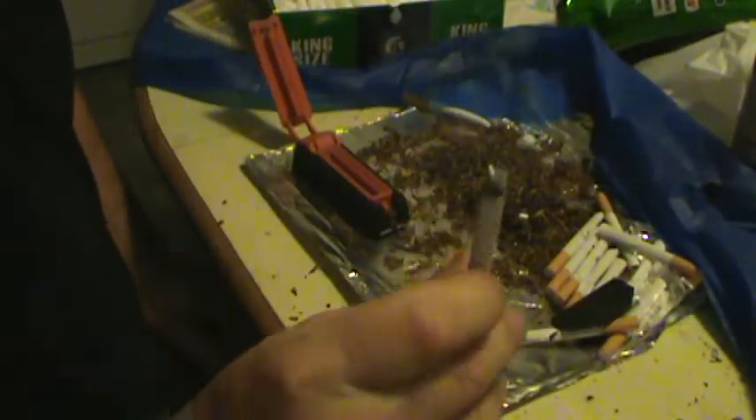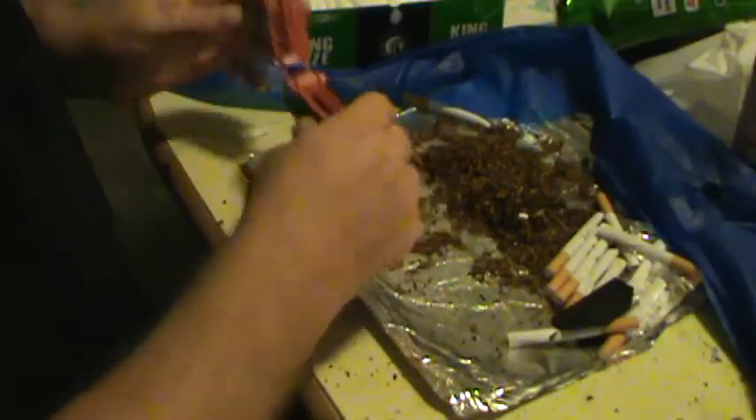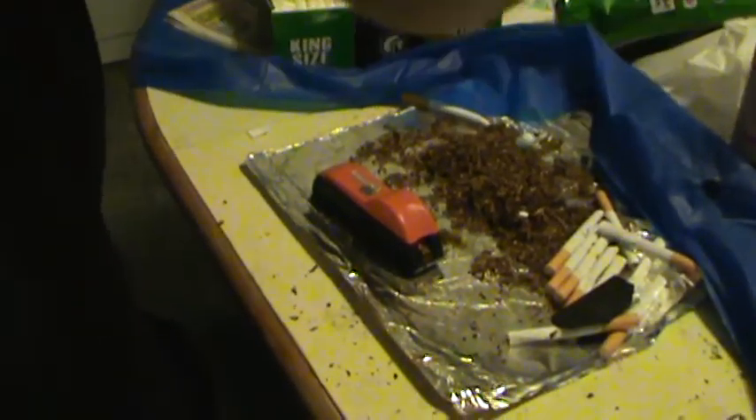There you go. Roll your own cigarette. Save a lot of money. Bam.